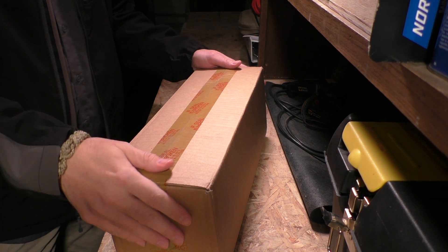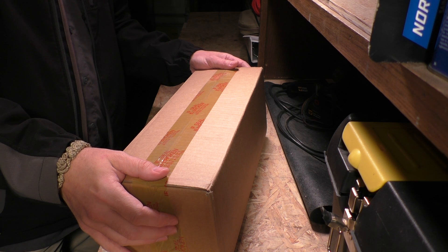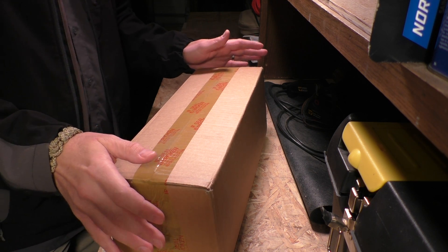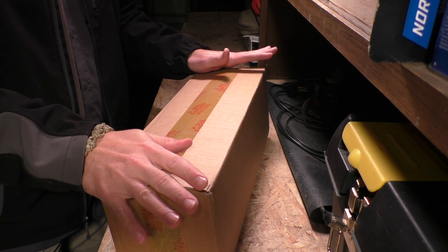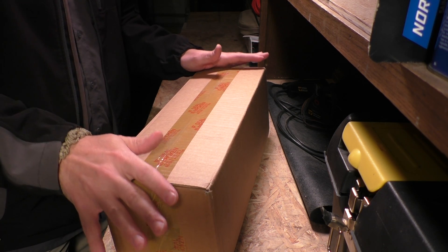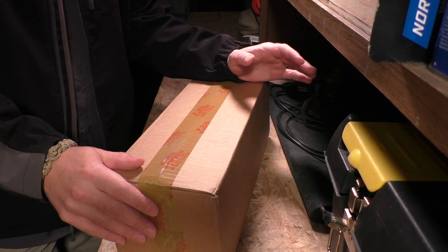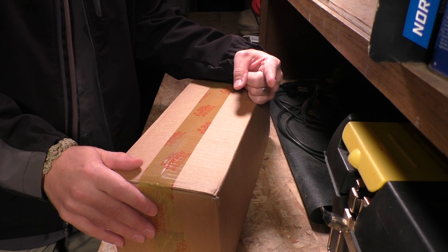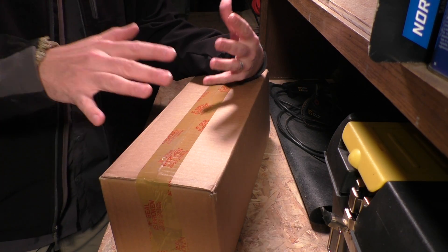Hey guys, thanks for tuning in and welcome to this Vlog Friday. We're having a warranty repair unboxing right now, kind of a warranty report. I like giving these reports on warranty repairs or replacements when I have the opportunity to do so because it helps to inform you guys, my friends and customers, who would potentially buy some of this stuff.